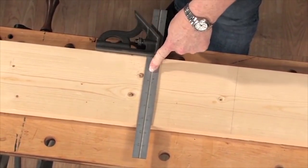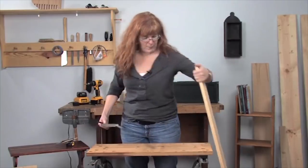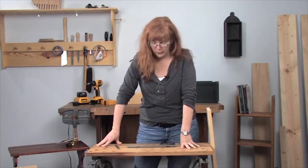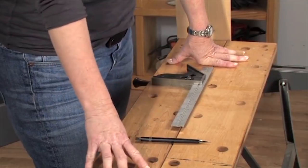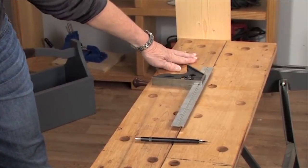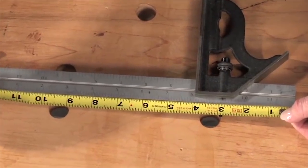Hang that one back on the rack, pick up another one, and check again. After you've made sure your square is square, go buy a tape measure. This is going to sound strange, but sometimes the tape measures don't match the scale on the square or vice versa. You also want to make sure that the marks on both are clean and easy to read — sometimes when they're printed they get fat and it's hard to mark things accurately. Take your tape measure, show it to the square, and make sure the inch marks line up.